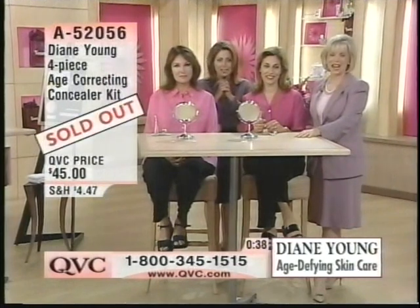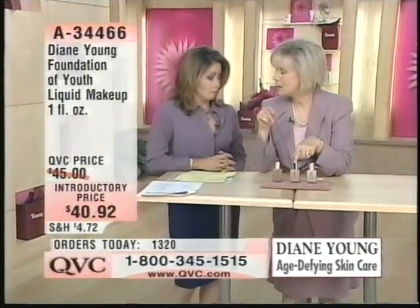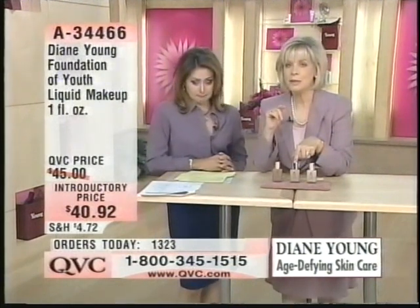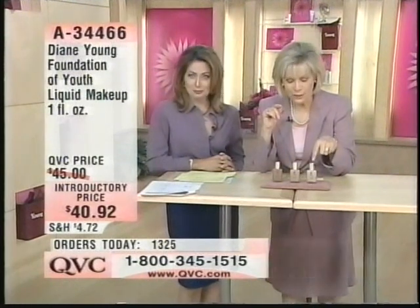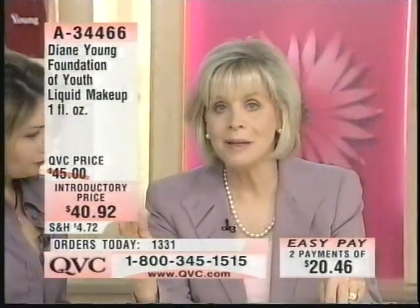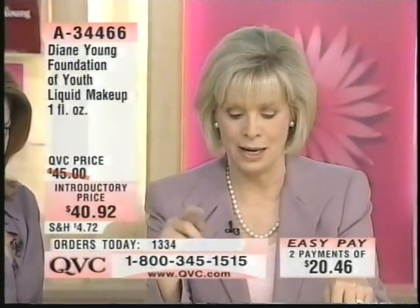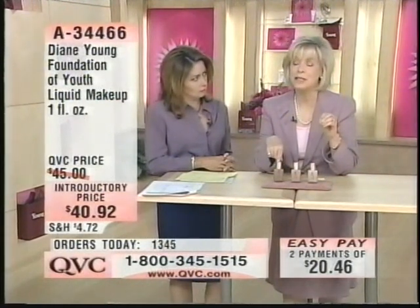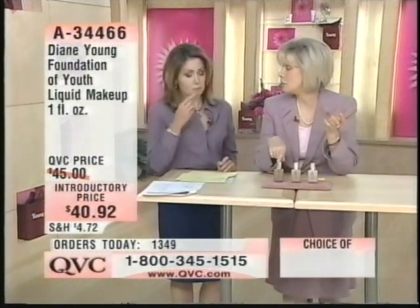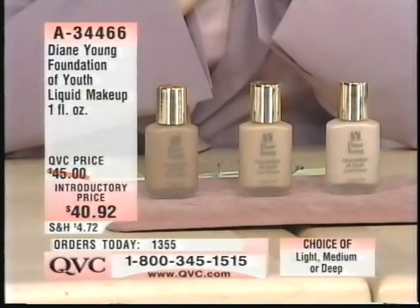Our models — Karen uses the medium. You will only want the light if you are extremely light with a porcelain-type color to your skin. Our dark will go for any African or light-skin African American, or Hispanics, or those of you who are tanned with a darker skin tone. Do not worry about the shades — they will match.